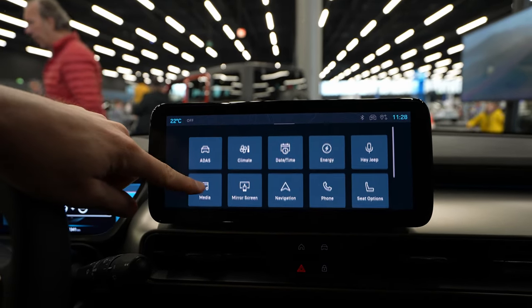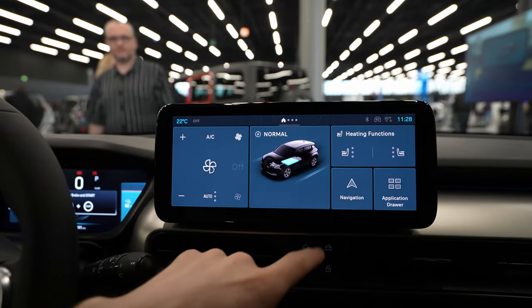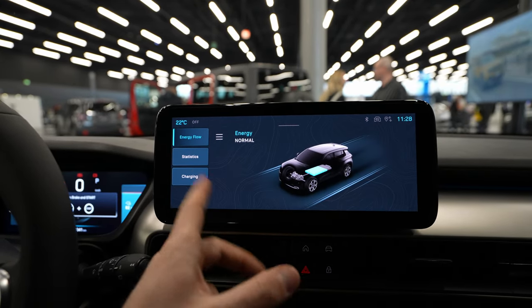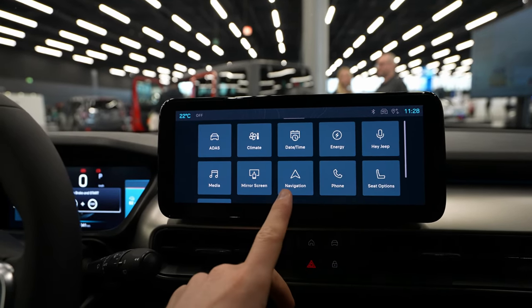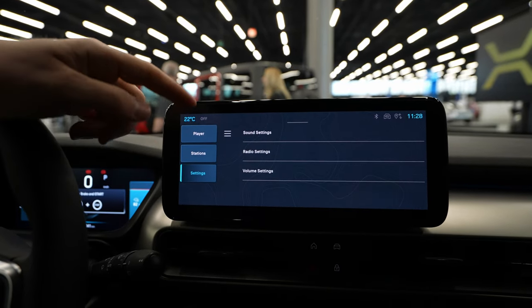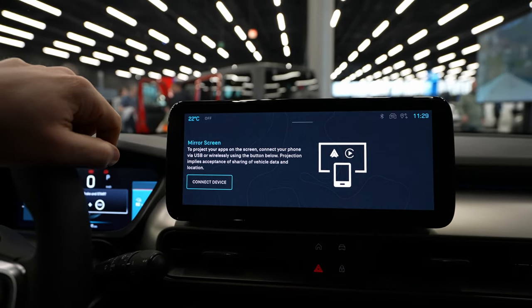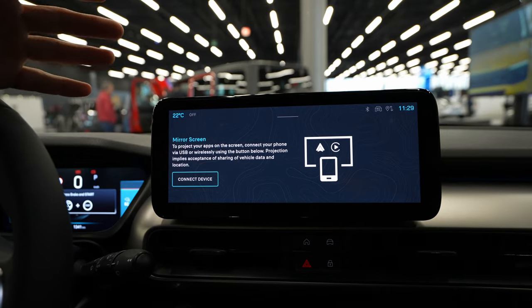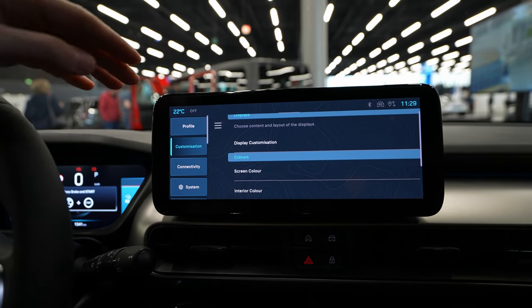Now to the application drawer, which contains all the car settings. Under ADAS you get all the safety features shown earlier. You also have the climatic system, date and time, energy, seat options, mobile phone, navigation, and media — where you can listen to music. Under mirror screen you can connect your iPhone wirelessly via Apple CarPlay, or use USB — wireless connectivity is a great feature.